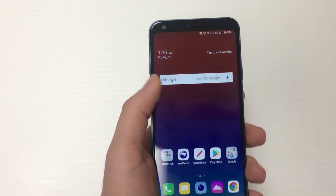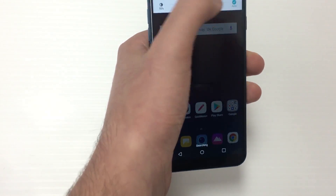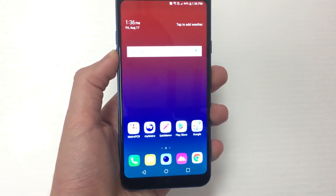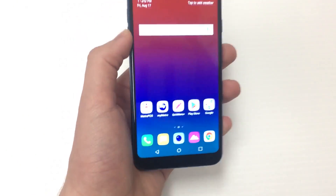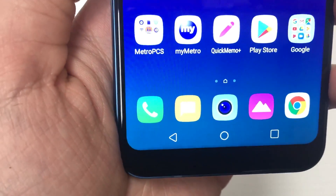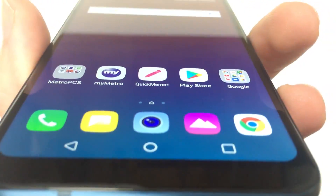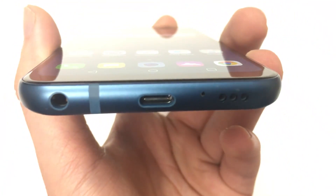There we go — that's how the phone looks on the front. In terms of display, this is just first impressions, but in my opinion the display colors look better than the LG Stylo 4. I haven't put them side by side, but this is definitely a sharper display because it's only 5.5 inches versus the Stylo 4's 6.2 inches.